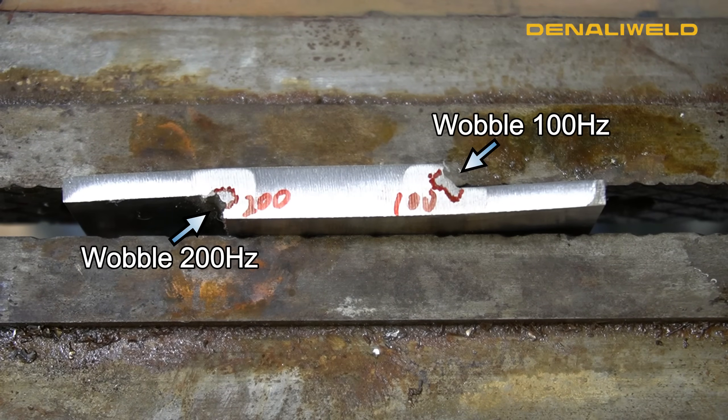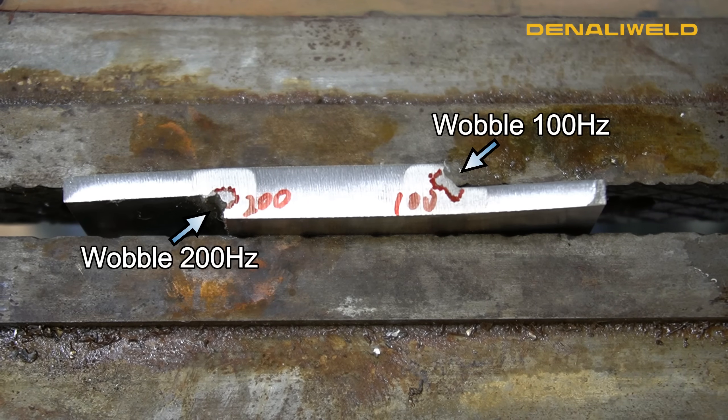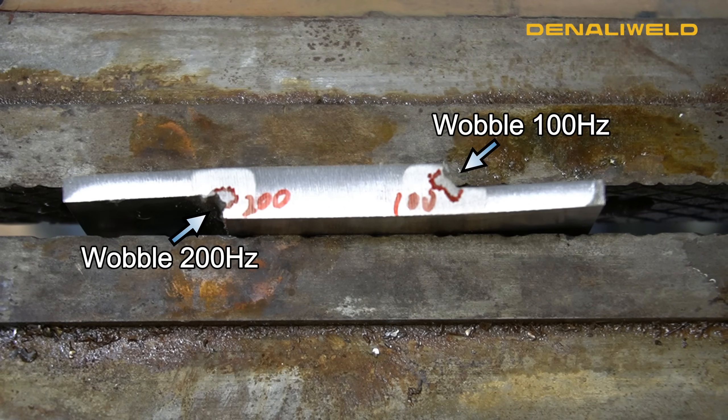On the left side of this workpiece we were at 200 Hertz for our wobble frequency. The right side was the standard 100 Hertz. As you can see with 200 Hertz the laser is moving too fast side to side to gain that adequate penetration. At 100 Hertz we are getting that good side to side motion but not the depth of penetration we are looking for.